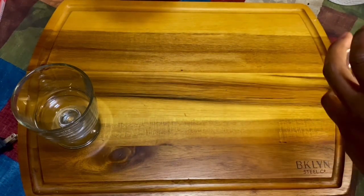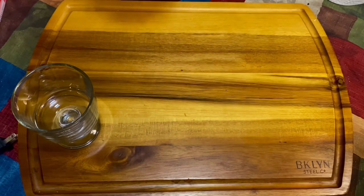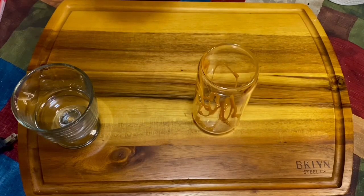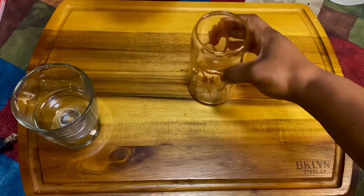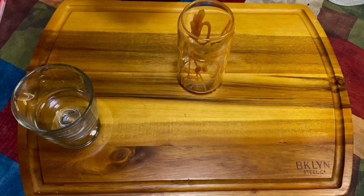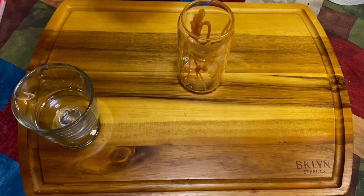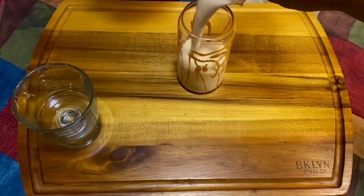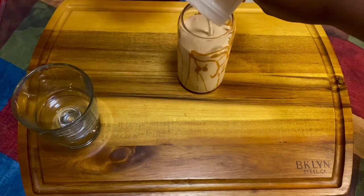Just make a pretty little design — it doesn't have to be perfect, and you don't even have to use it at all, it's optional. I don't know, for some reason it just seems like it makes it taste better to me. Now we're gonna add that cold smoothie inside our glass.